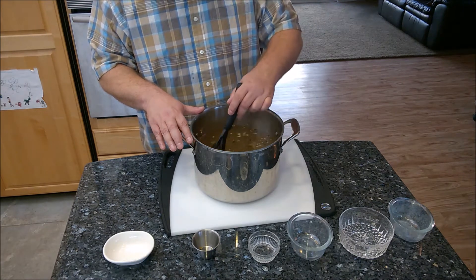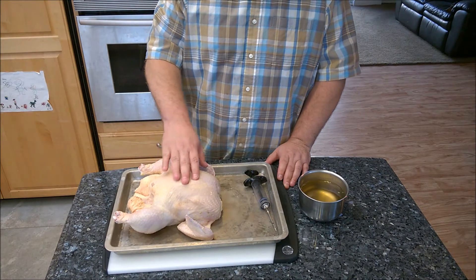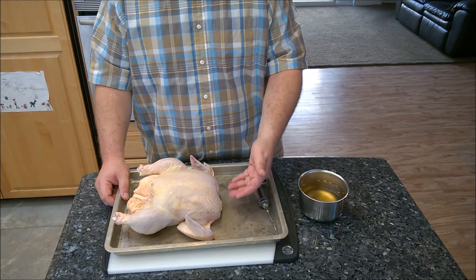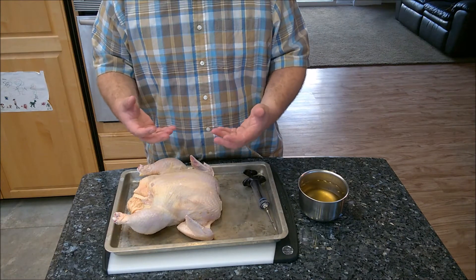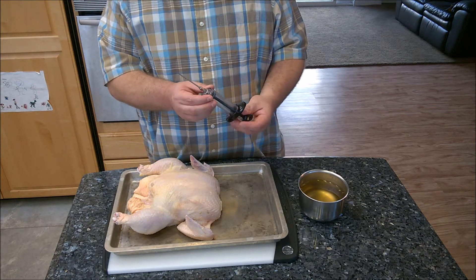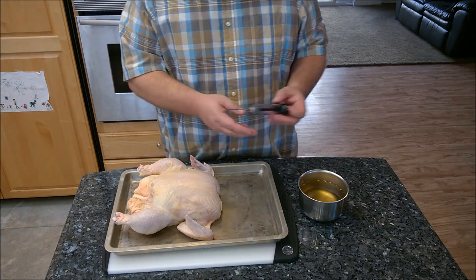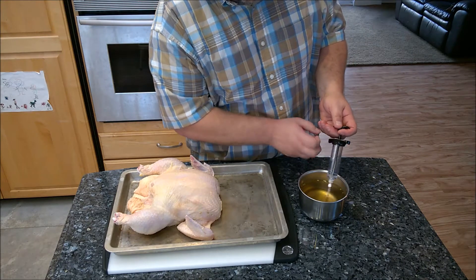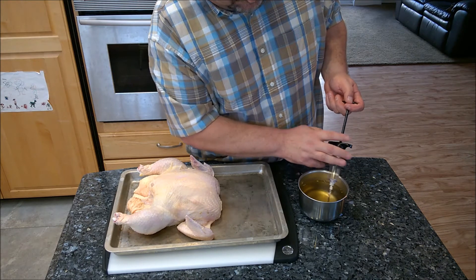I rinsed off one of the chickens and put it in a tray to catch any excess brine — you want to pour that back into your storage container. Take one of these injectors, which you can buy at the grocery store or Walmart for five dollars or less. Ladle some of the brine into a small container, pull back on the plunger, and it fills the syringe with liquid.